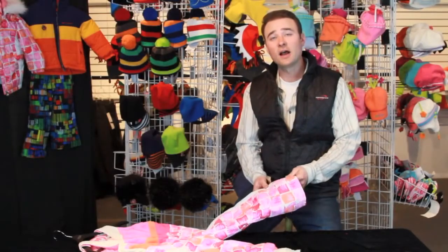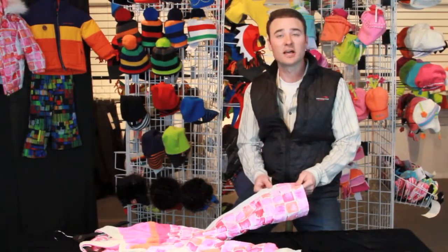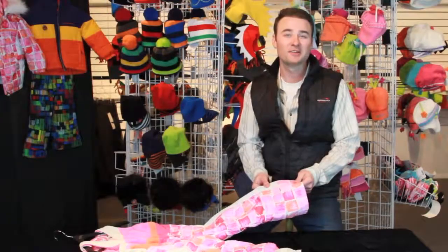So that's the Obermeyer iGrow system. It's our way of supporting family skiing, giving you a little bit of extra life in your kids' Obermeyer garment.